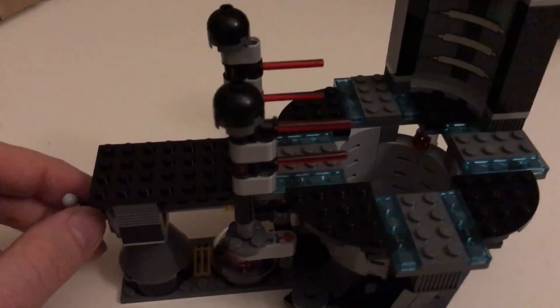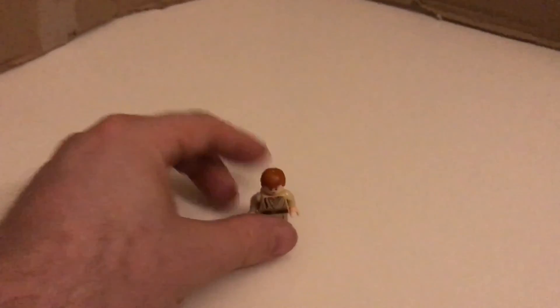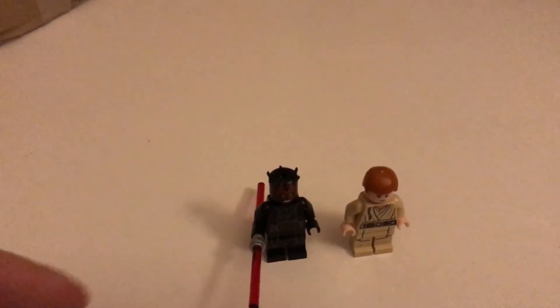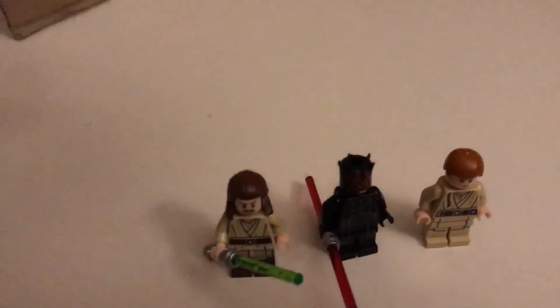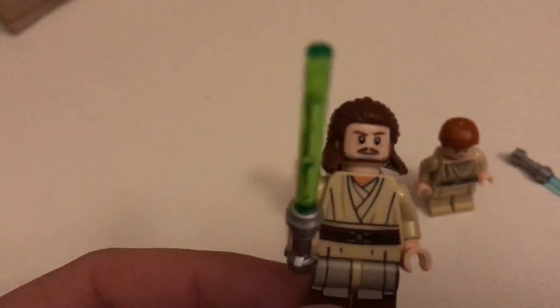This is a very small, fairly cheap set and you get three figures. The ones we have seen are Obi-Wan, Darth Maul, and Qui-Gon Jinn. Obi-Wan also has his lightsaber, and if you look at the figures there's some nice printing on them.